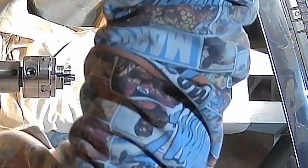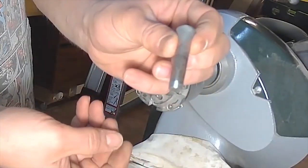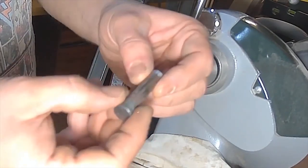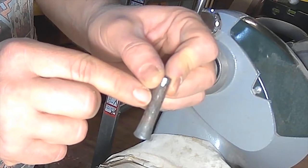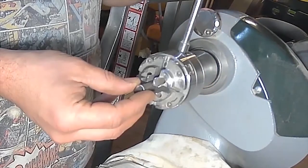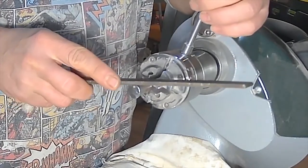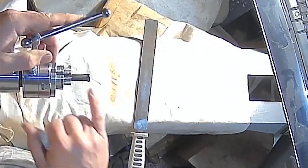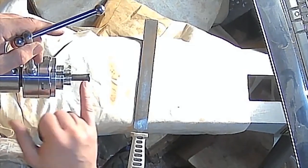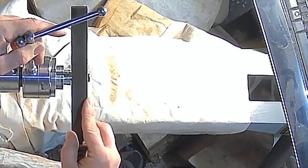Now we've got the correct diameter. These marks are from the mole grips I held it in when I upset this end. I'm going to chuck it up. Using my file as a gauge, I want to take this little slope off and have a step there, so I need to be able to get my file on the inside of that and allow a little spare for the fact that this isn't a safe edge.